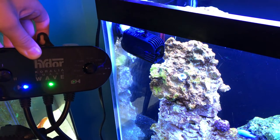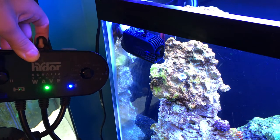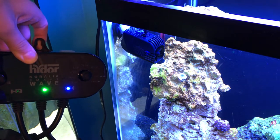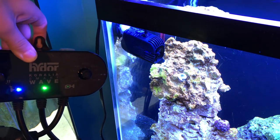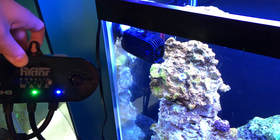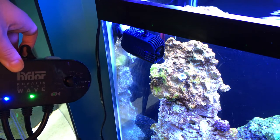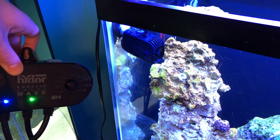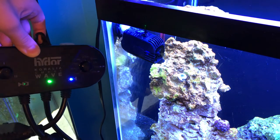Now the fact that it works with AC pumps is also a con. Listen to where this pump kicks back on — you hear that big clunk. Basically every five seconds you'll hear that big clunk, because when the pump turns on, it makes that clunk when power goes to it. And this happens with basically all AC pumps, even the Hydor Coralia ones, which are made for this unit. So that's something I don't like.